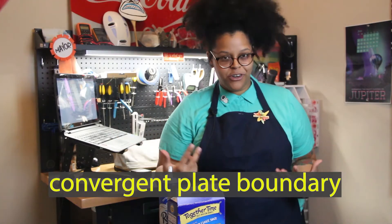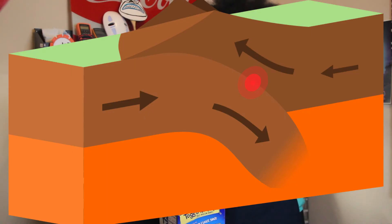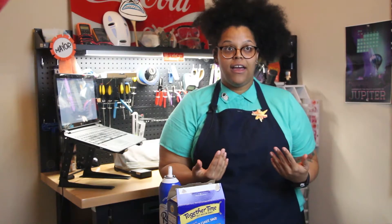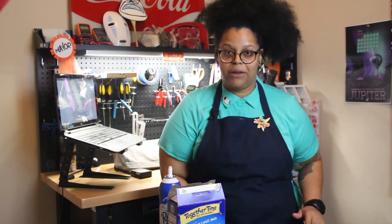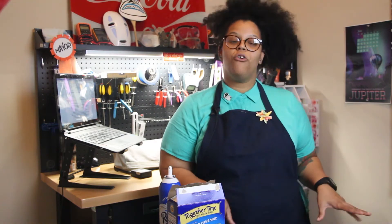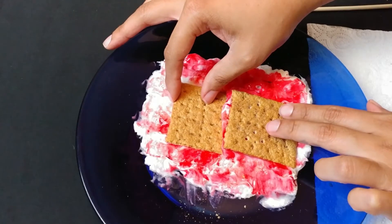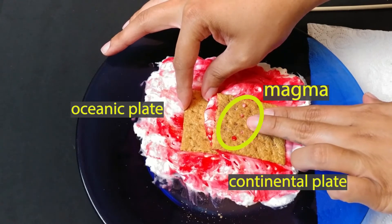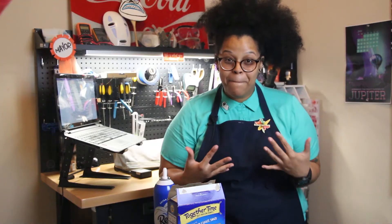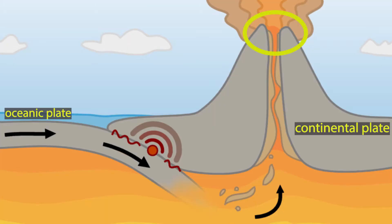The first plate boundary we're going to recreate is a convergent plate boundary — where plates come together. You have two scenarios: two continental plates that collide, or a continental and an oceanic plate combined. In the first scenario with a continental and an oceanic plate, the continental plate has more land and is less dense. So when those plates come together, the oceanic plate dips underneath the continental plate, forcing magma up through the continental plate into a volcano.